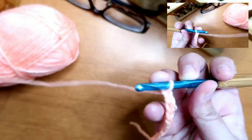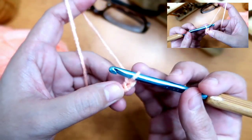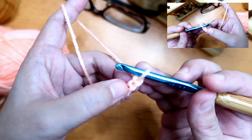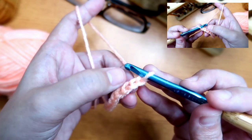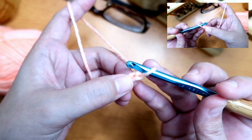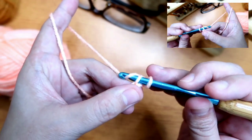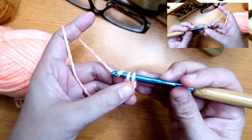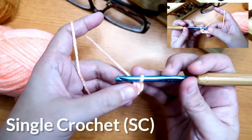Now, for the single crochet, we start at this row. And always on the second chain. Skip the first chain from the hook, and on the second chain, you'll see it has two loops — the front loop and the back loop. Insert the hook there, then yarn over. So we now have two loops. Yarn over again, then pull through two loops. That is the single crochet, or SC.